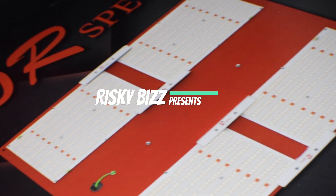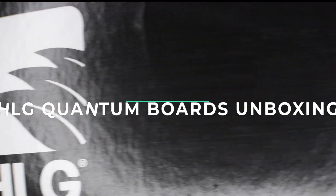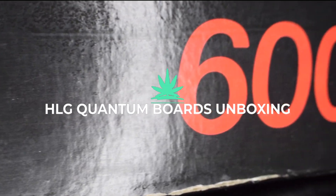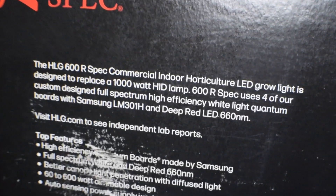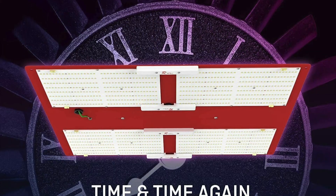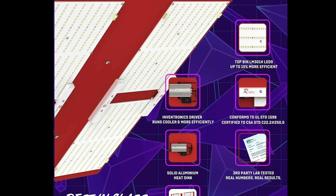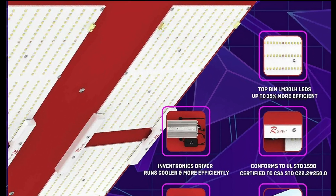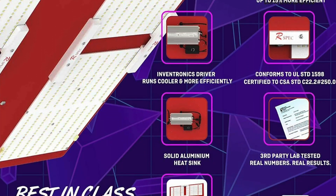Welcome back everybody. Today we'll be unboxing a very popular grow light that we're hyped to try out. We've got the new Quantum Boards by HLG. HLG is one of the most trusted brands by growers. Their products are high quality and last a very long time. They use high-end parts that are cooler and extremely efficient, and they have real lab reports to back up their claims.